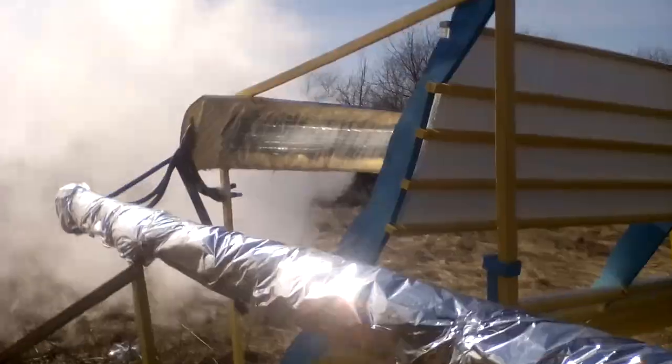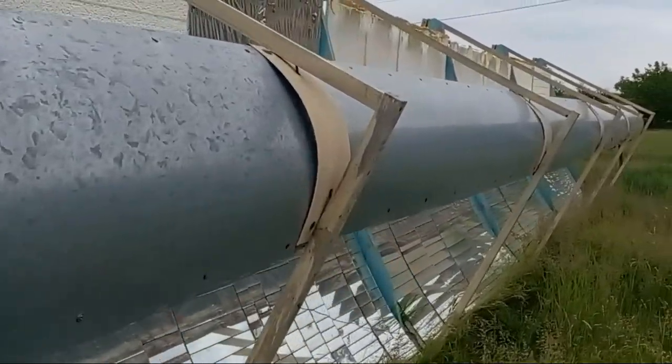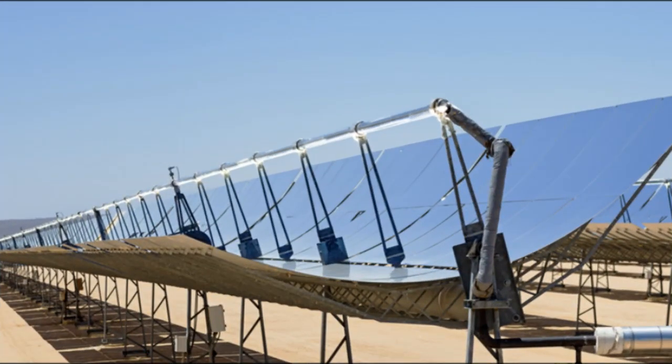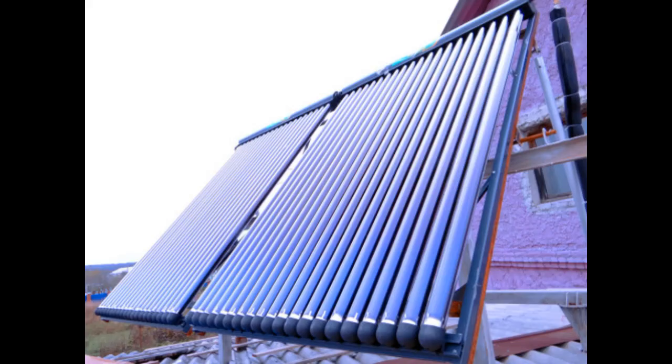I remind you that my previous video described these pipes, and now I will show you the complete assembly of my receivers and their technical condition after several years of operation. After that I will compare my receivers with this more expensive alternative which must work with concentrated solar radiation at high temperatures, and therefore it is much more expensive than the widely known evacuated tubes.